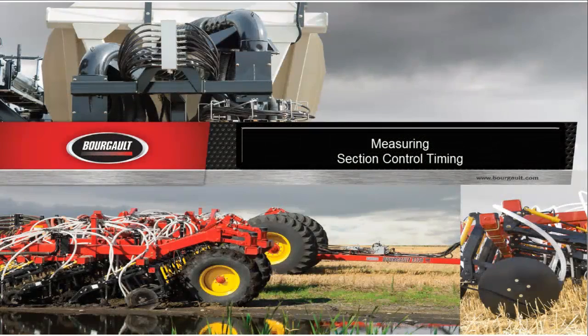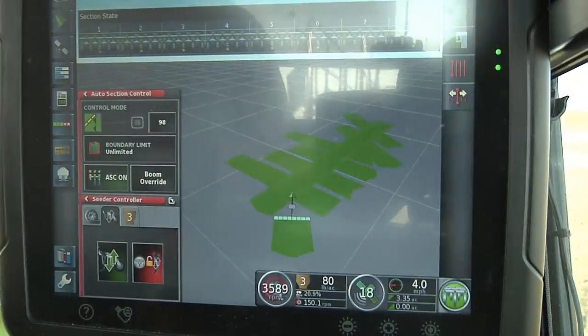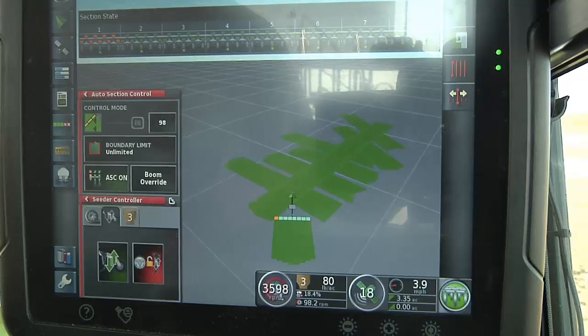This Borgo video was developed to assist you in properly timing the auto section control on and off times. Ensure these tests are done before going seeding.